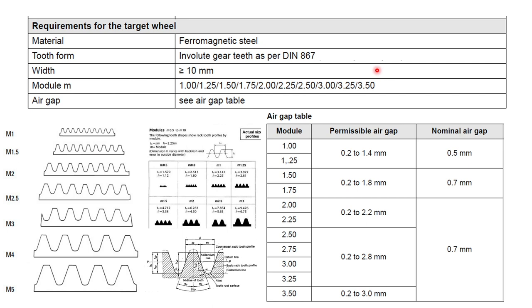To demonstrate this, I have taken screenshots from a publicly available datasheet of one of the Hall effect speed sensors. On that datasheet you can see there are clear requirements for the target wheel: the material has to be ferromagnetic steel, you cannot use just any material, and the tooth form has to be a specific form — here it mentions it should be as per DIN 867. Opening the DIN 867 standard shows different tooth forms referred to by module numbers such as module m 1, 1.25, and so on. The speed sensor is only compatible with gear teeth conforming to these modules. The tooth width is also specific, and there are requirements for the air gap — for each module number there is a permissible air gap and a nominal air gap. If the air gap exceeds the permissible value, the signal would be too weak to use.